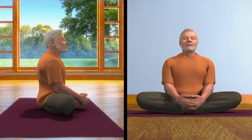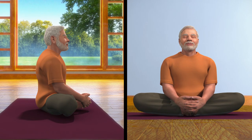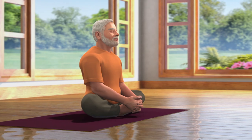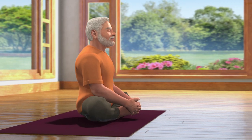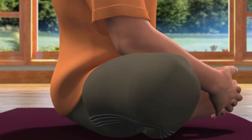In doing so, if your thighs are not touching the ground, you can support them by keeping a pillow underneath them. Bhadrasana is Viramasana — the state of sitting in one position for a long time. Close your eyes in this position and breathe in and out normally.